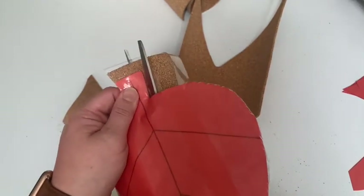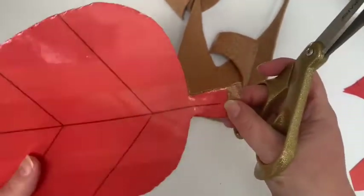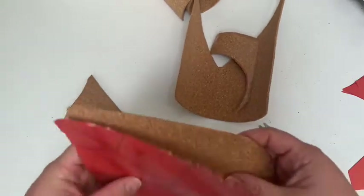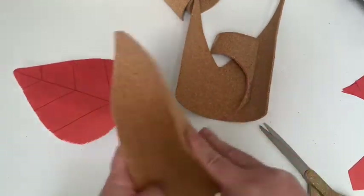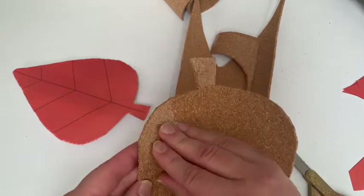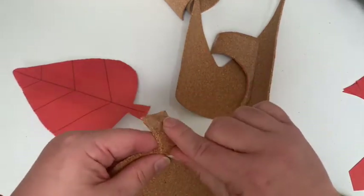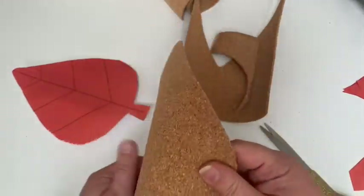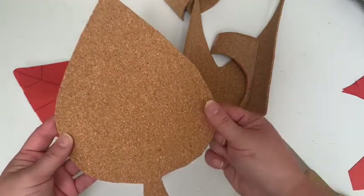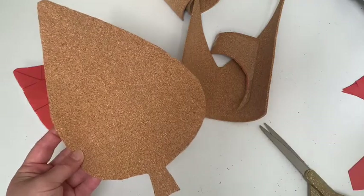I have the X-Acto knife just in case this cork was really hard to cut, but since it turned out being pretty easy I'm just using my scissors. If you were doing a more intricate leaf you might want to use the X-Acto knife, but because I got the flat cork I didn't need it — I could just do it with my scissors. So there we go. It's still a little foldy but there's the basic shape. Now we'll move on to the next part.